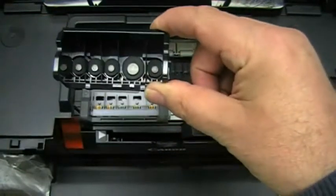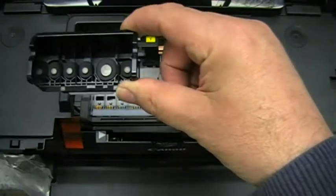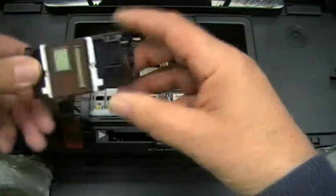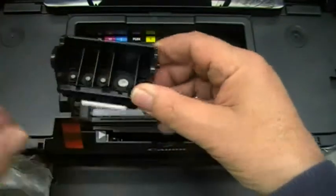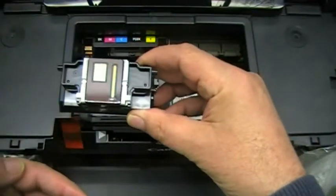To clean it, turn on a hot tap and let the water run at about medium flow. Let the water come down in this direction, then turn the printhead over and let the water come down in the other direction. Keep alternating until the water runs fairly clear or very clear — your choice.